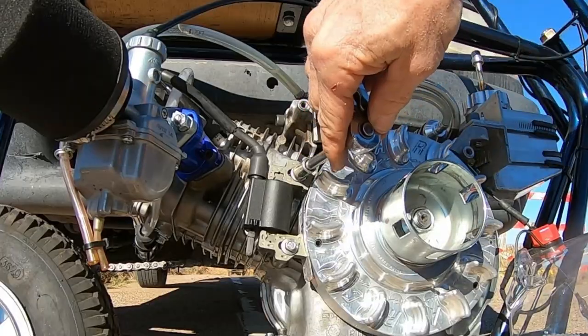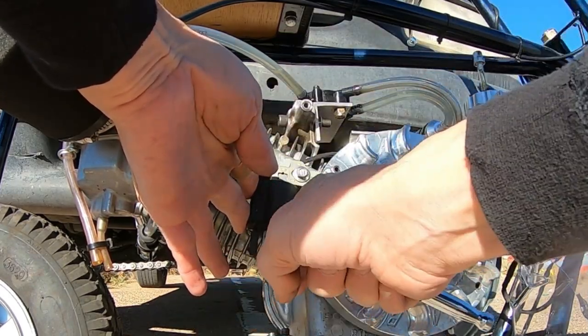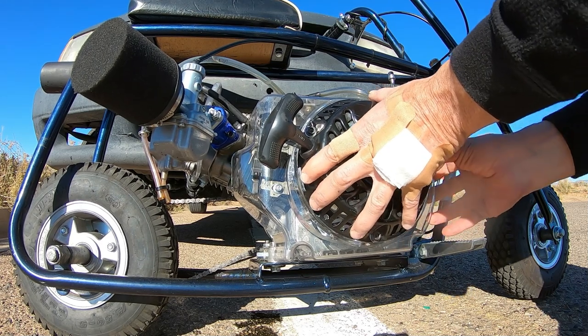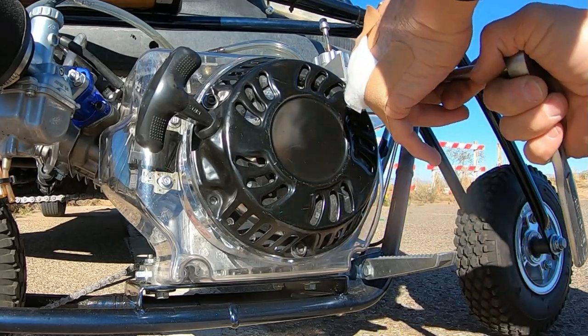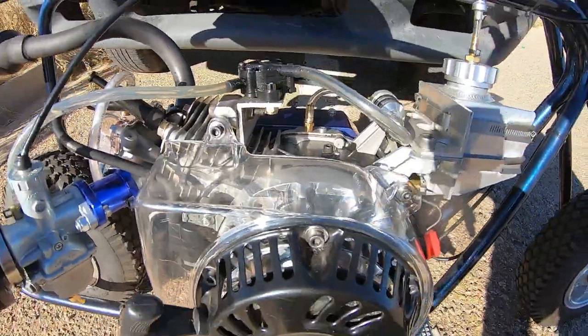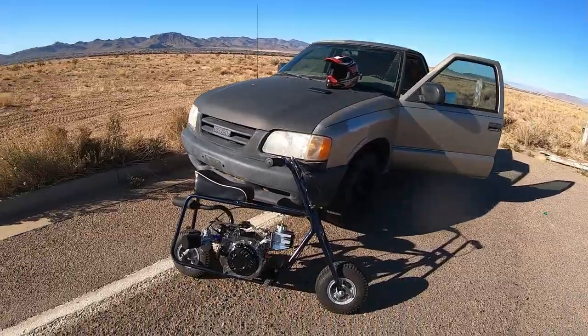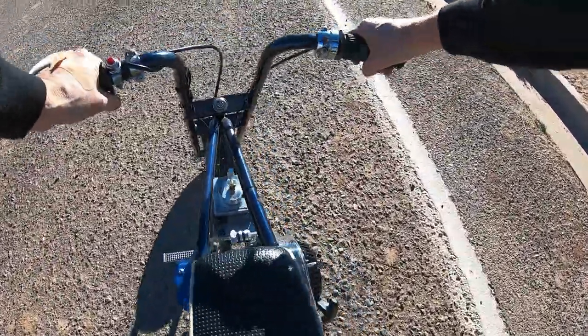Alright, there we go - now we're at 30 thousandths. 30 thousandths coil gap versus 60 - let's go do a top speed run and see what happens.